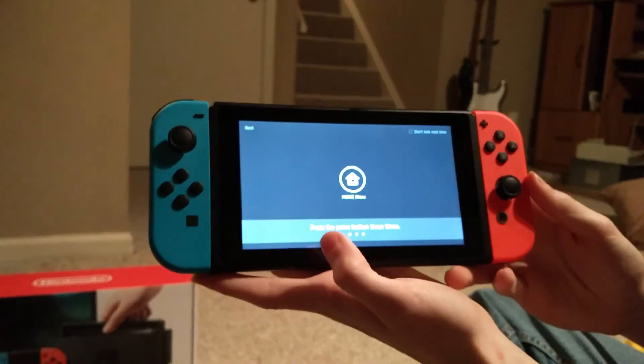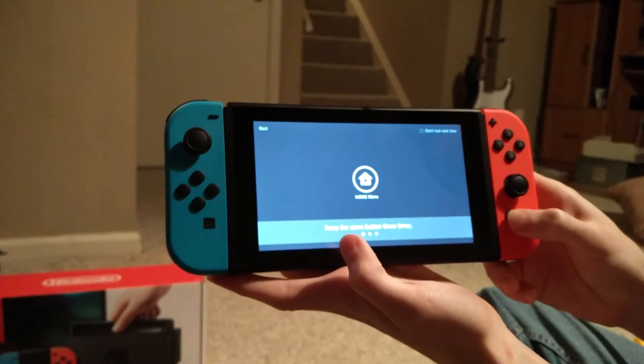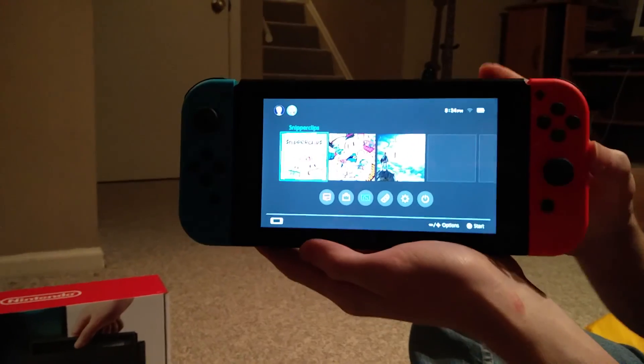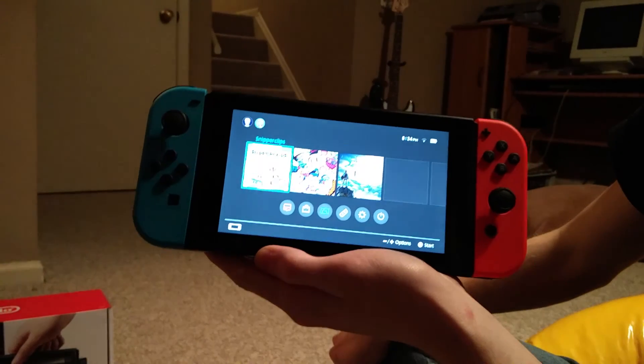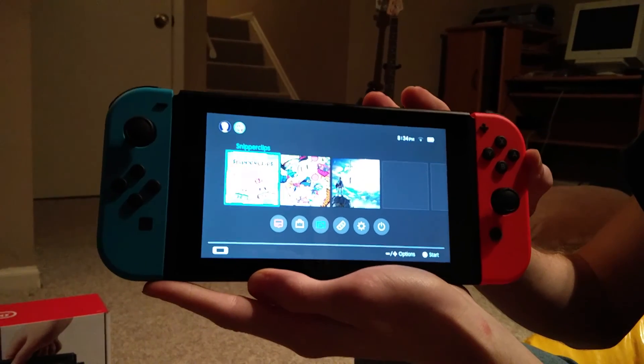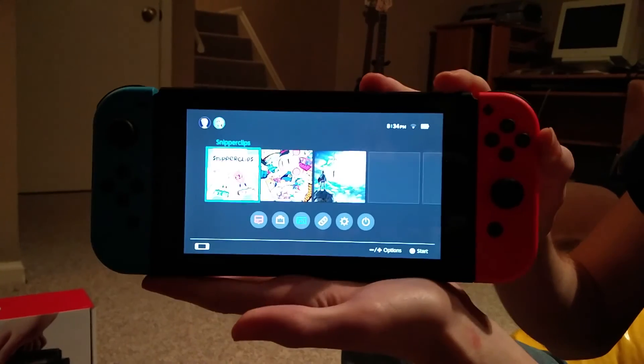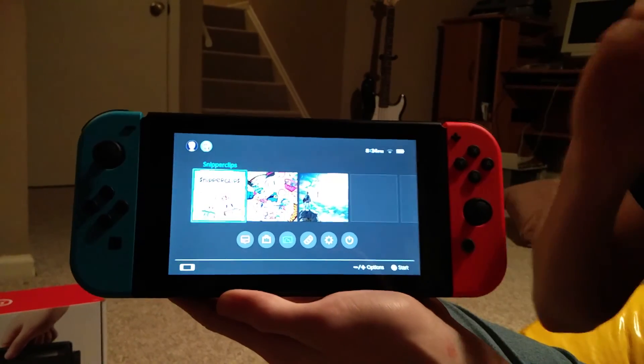It unlocks and brings you to the home screen. And there are the first three games: there's Snipperclips, there's Super Bomberman, and then Zelda — the new Zelda game — which is amazing.